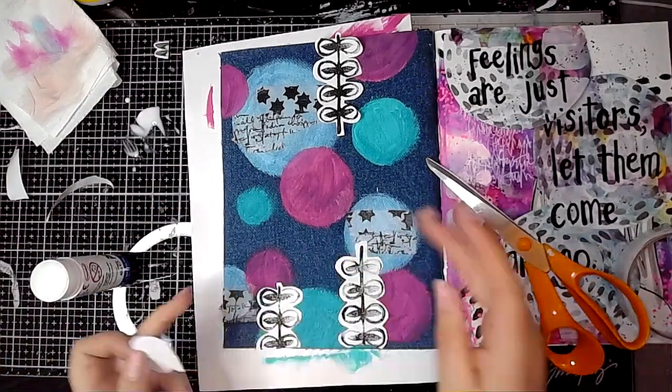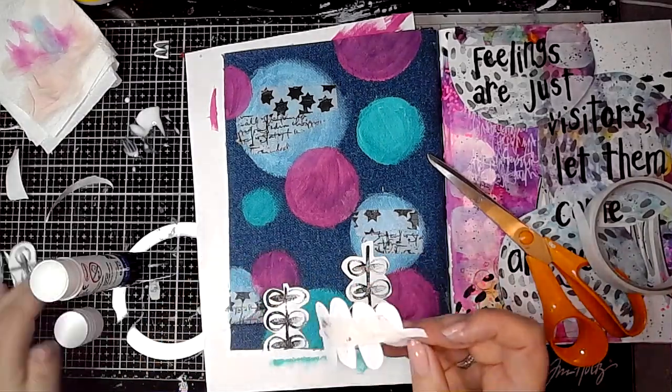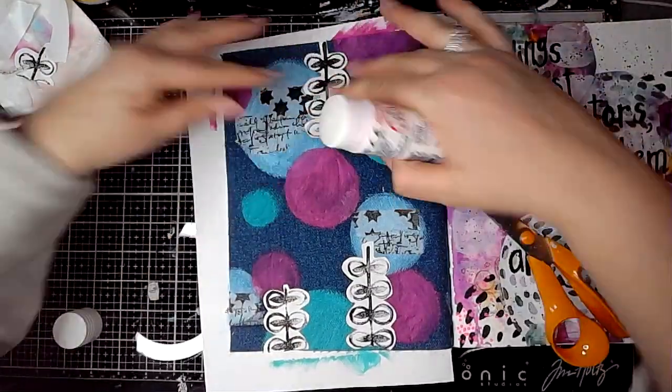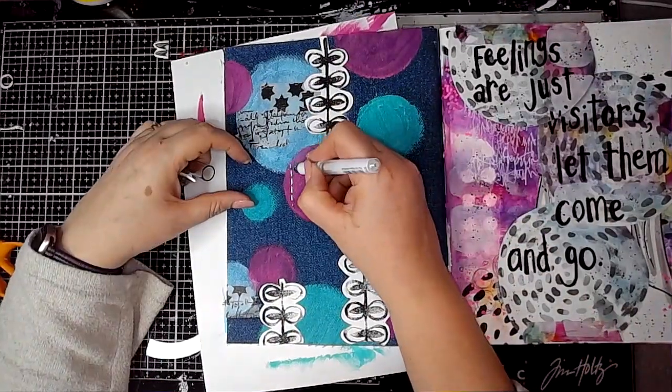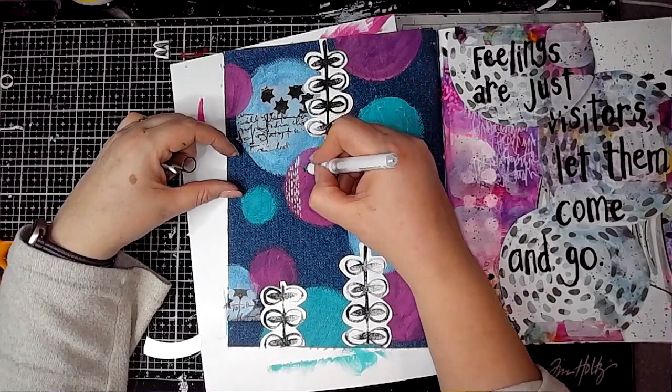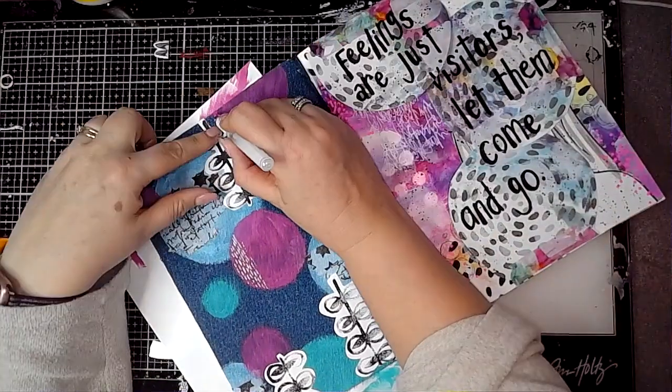I'm just arranging those on the page at different heights and in different places, and then I'm using a Signo Uniball in white just to do some mark making on some of the circles.